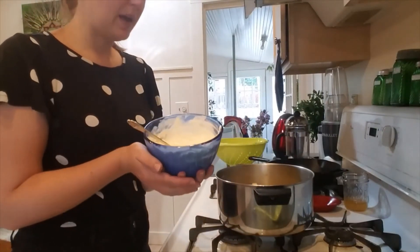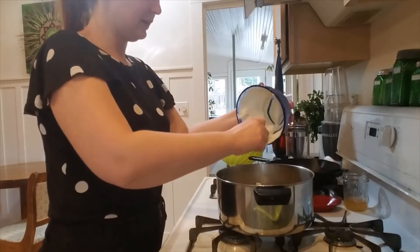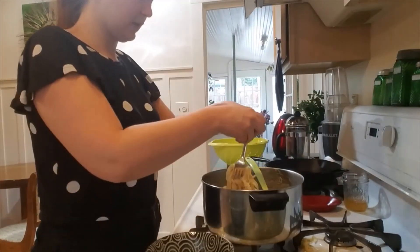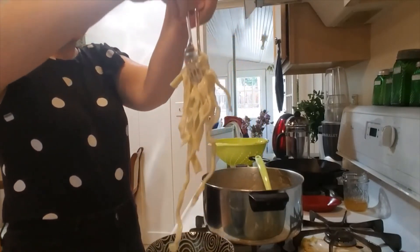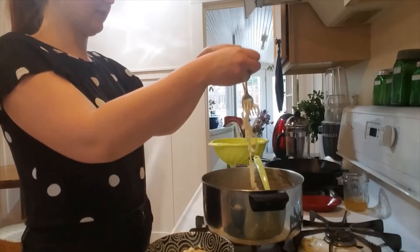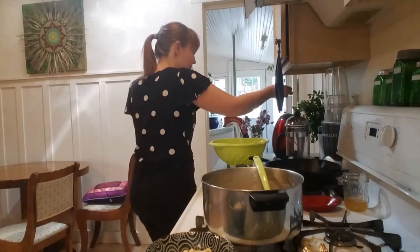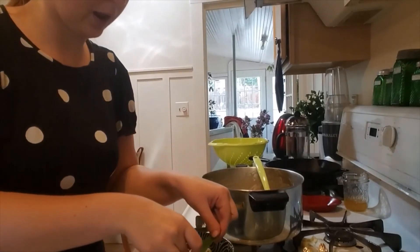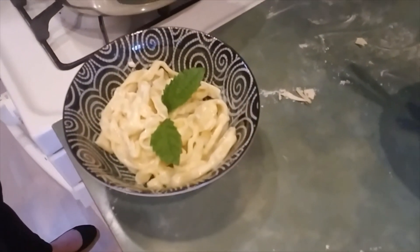Here we have our pre-prepared mascarpone and lemon sauce — we are just going to dump that right in and stir this up. Pasta goes into the bowl. Look how creamy and delicious that is. We are going to garnish. Looks beautiful!